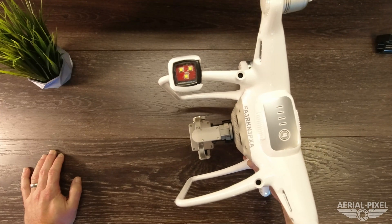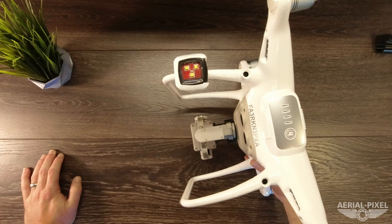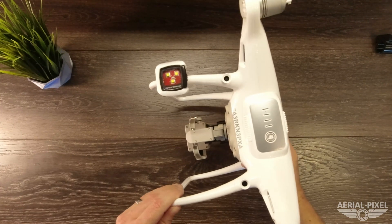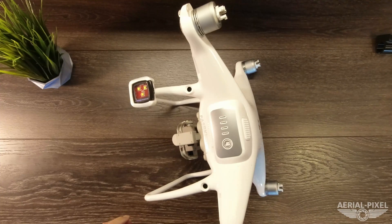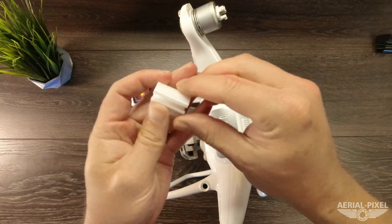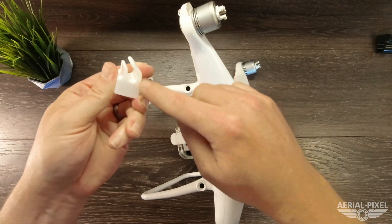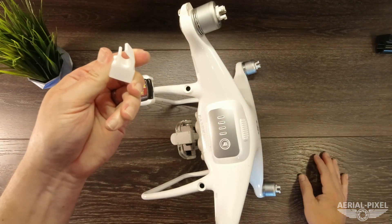We also offer a mount for the Phantom 3 Pro and Phantom 3 Advanced. It's a slightly different setup — a different style that simply clips on to those differently shaped landing gear.